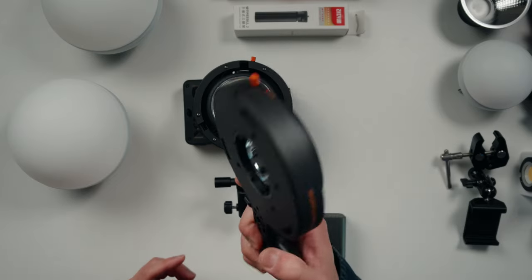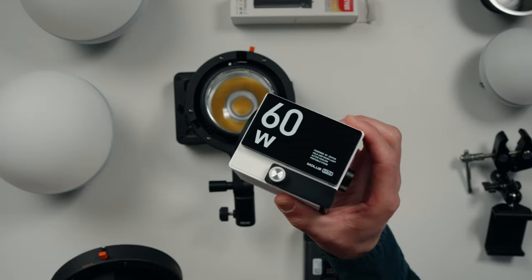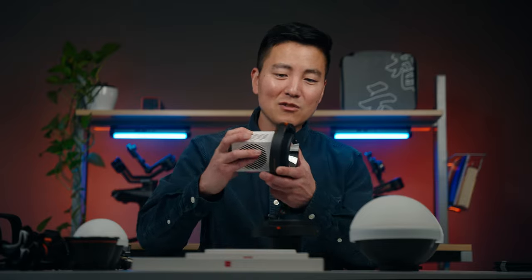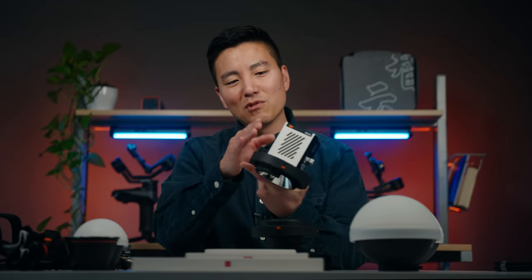Now this smaller Bowens mount adapter is for a different light — the G60. This is another brand new COB light Zhiyun just came out with. This adapter goes on to this light, and you don't need that big gap because the fan blows out hot air from a different direction. I'm going to talk about this light maybe down the road because it's such a cool small light.